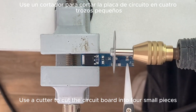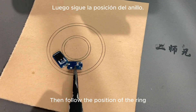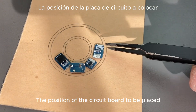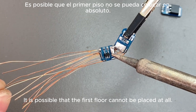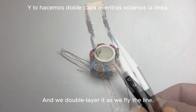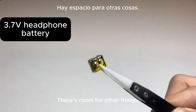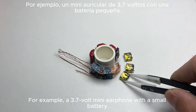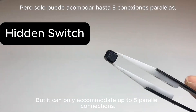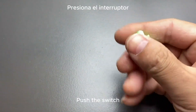Use a cutter to cut the circuit board into four small pieces — pay attention to avoid damaging the vital electronic parts. Then arrange the circuit board pieces inside the ring position as much as possible. If the first layer cannot fit all four little circuit boards, that's okay — double-layer them and stack them. In the middle of the electric board there's room for a 3.7-volt mini earphone battery, which can accommodate up to five parallel connections. There is also a hidden touch push switch.